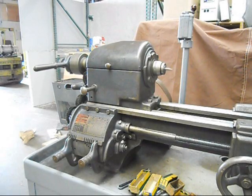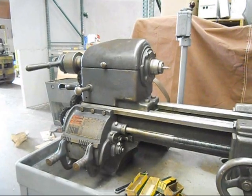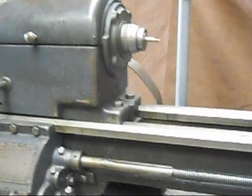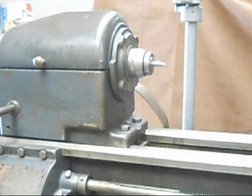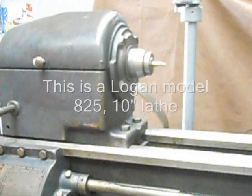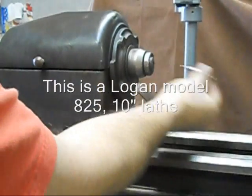We've got a collet closer. It's an AC 166 for a Logan 10-inch lathe. Got it running right now. I've just got a small bit center drill here in the chuck. I'm going to pop it out so you can see how this works.